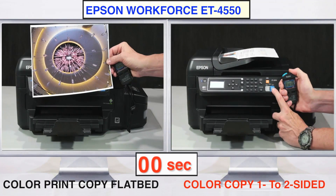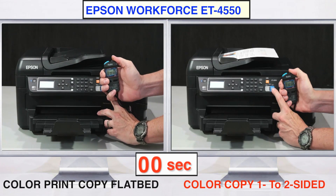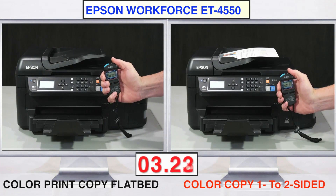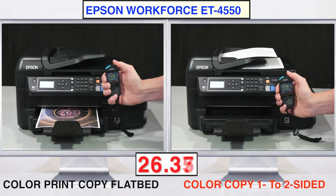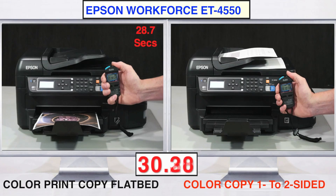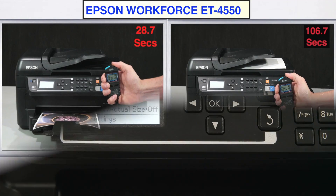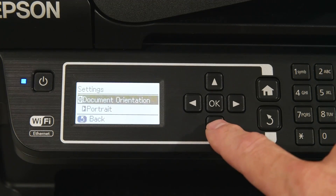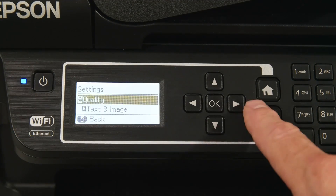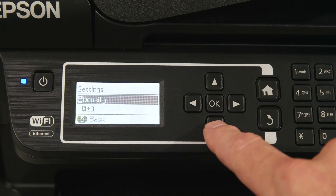The time it takes to copy a single 8x10 photo using the glass flatbed is also quite short, and instead of printing, the scans can actually be sent directly to cloud folders or to a PC. The ET4550 is also able to copy up to 35 one-sided documents to two-sided output and help save on paper costs. Direct scan and copy quality can vary depending on the original document or photo condition, but can be tweaked using a variety of controls on the 2.2-inch monitor, including adjusting borders, dry time, and print density.